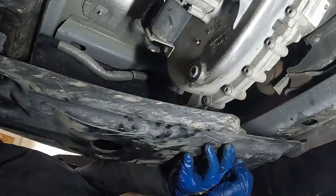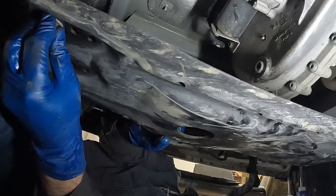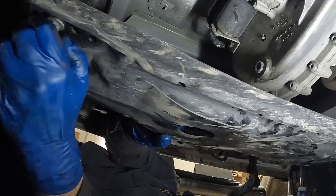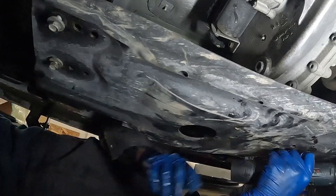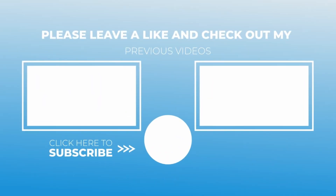Now we can put our skid plate back on. Transfer case complete. Thanks for watching — if this was helpful, hit the like button, hit the subscribe button. We'll see you on the next one. Bye.